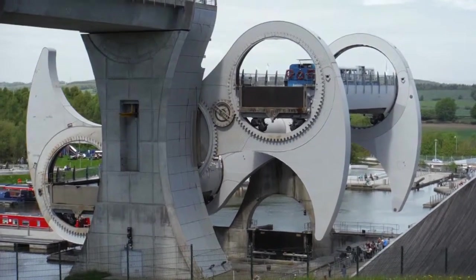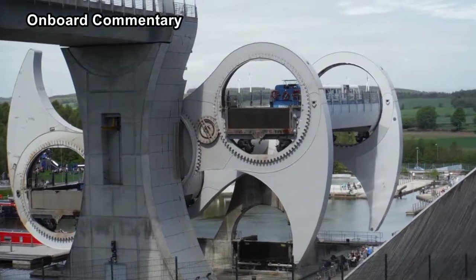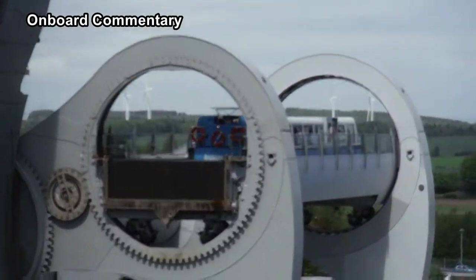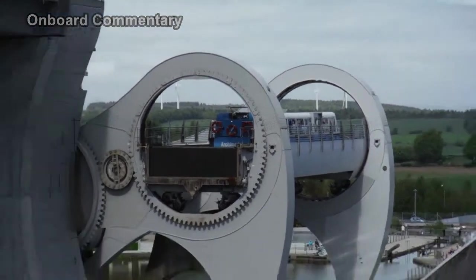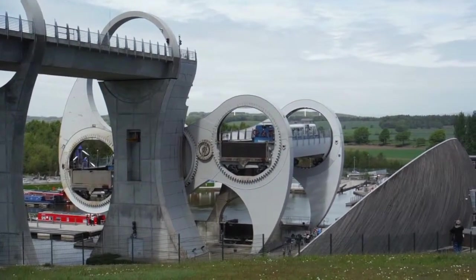The Falkirk Wheel's structure has an overall height of 35 metres and consists of two opposing arms which take the shape of a Celtic-inspired double-headed axe. It will take just four minutes to travel to the top.